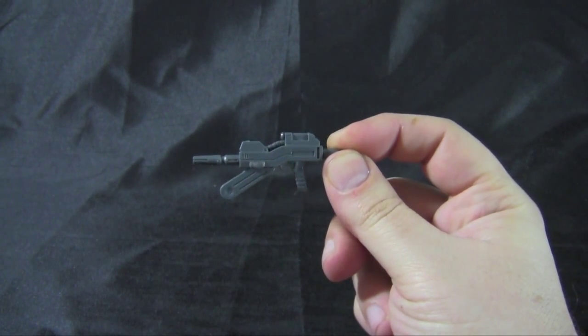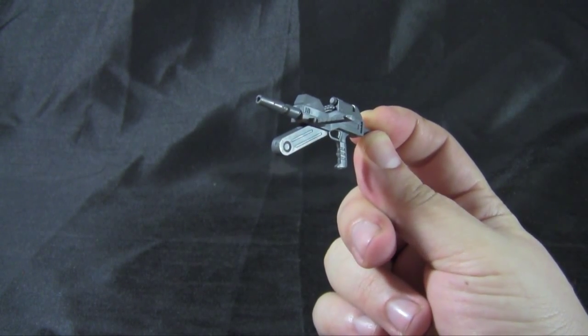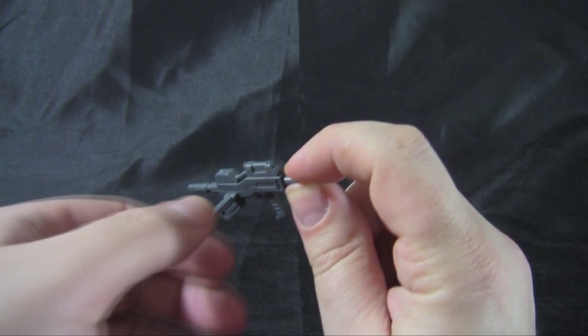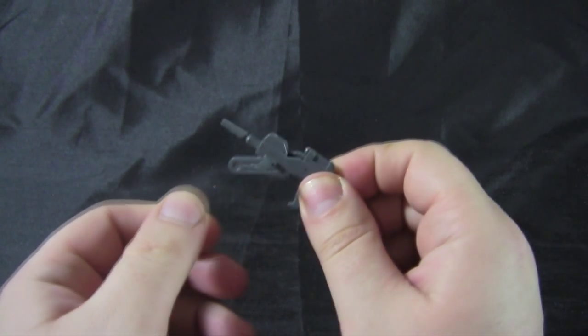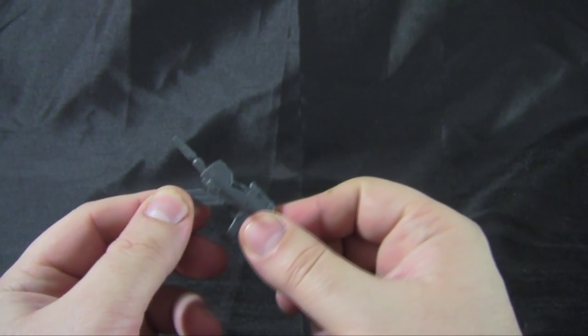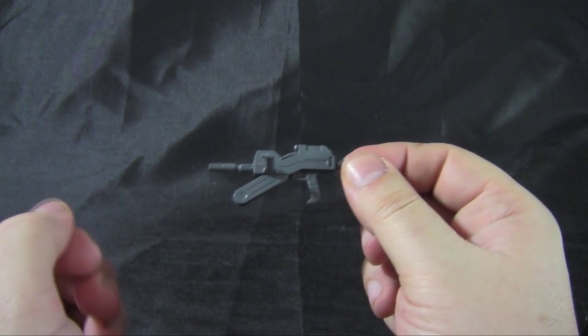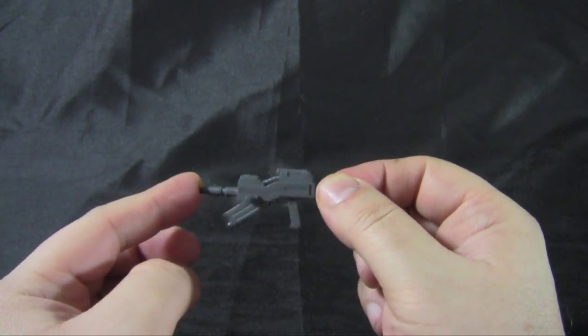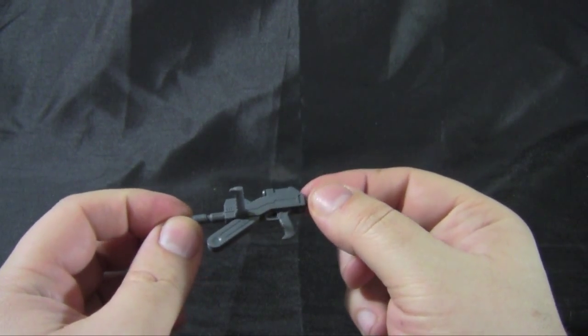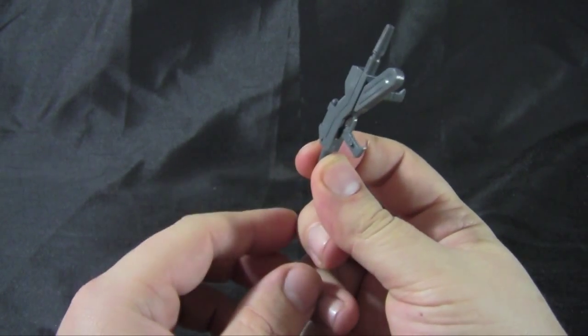Before we get started with the review, I'm going to go over this rifle real quick — I don't think I covered it in the first video. It's a pretty simple design with a couple detaching points. The handle can come off the side, and the ammo pack at the bottom can also come off and go back on. It's one color, but there are a lot of good panel lines if you want to line those with a marker. Even though the design is pretty simple, I think it looks pretty nice.